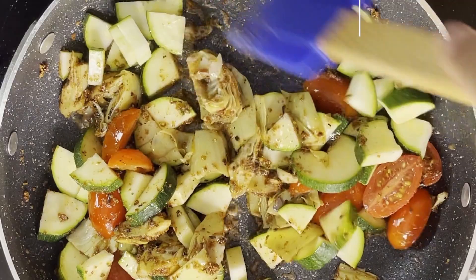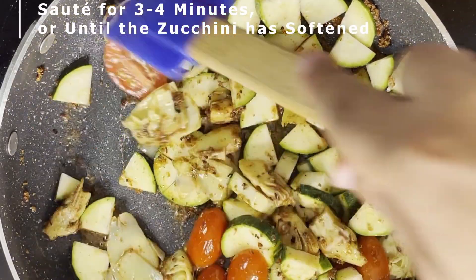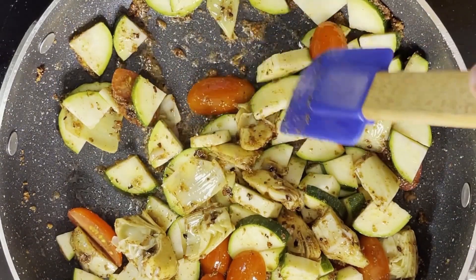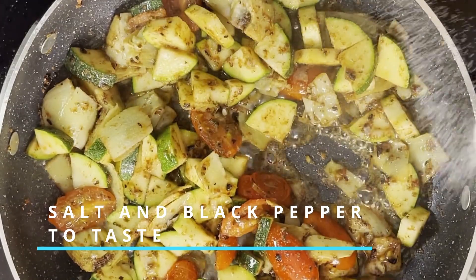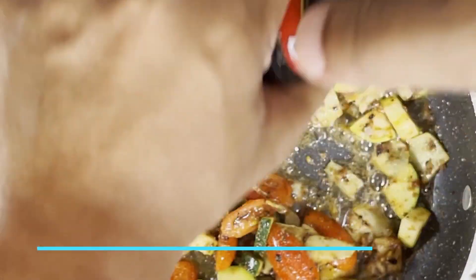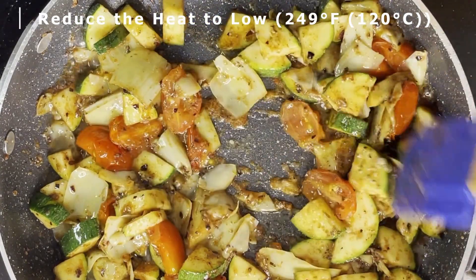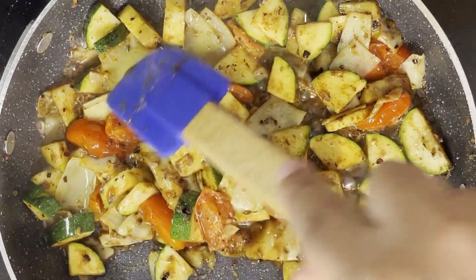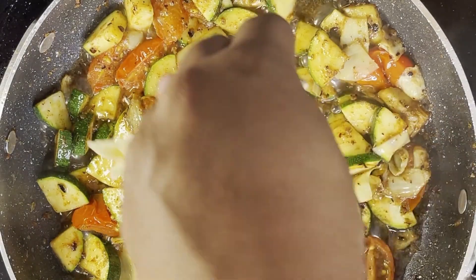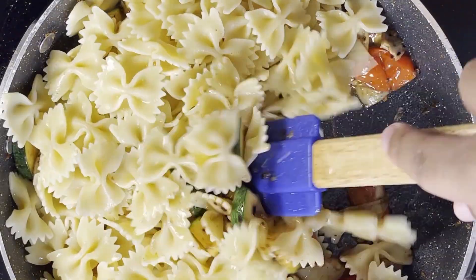We want to sauté these veggies until the zucchini is softened, and this should take about three to four minutes. Next, season these vegetables with a thin sprinkling of salt and black pepper to taste. And once you've added that seasoning, reduce the heat to low — 249 degrees Fahrenheit or 120 degrees Celsius — then add in the cooked pasta and give all these ingredients a good stir to make sure all of them are well distributed.